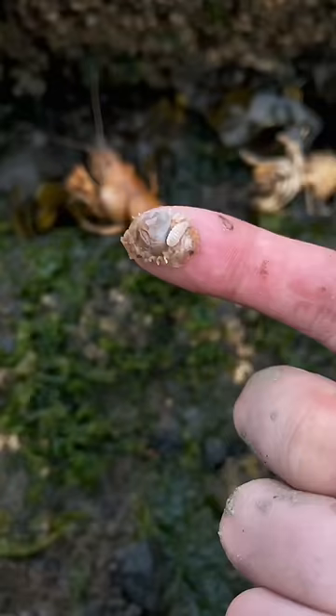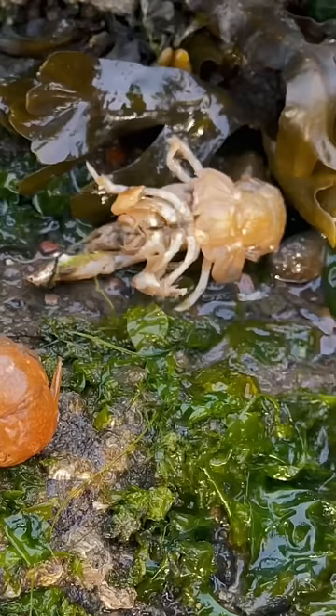All right, let's get this taken out. And here it is. If you look closely, you'll see the big female with the small male attached right on top. We'll feed these parasites to the sea chickens in just a second.